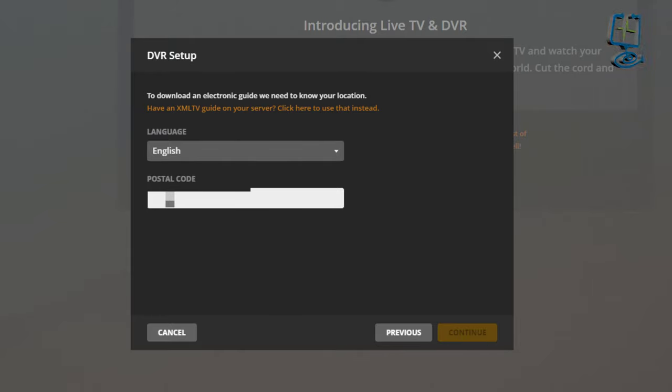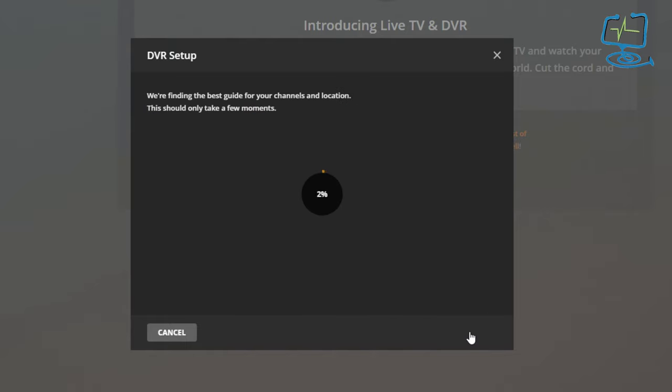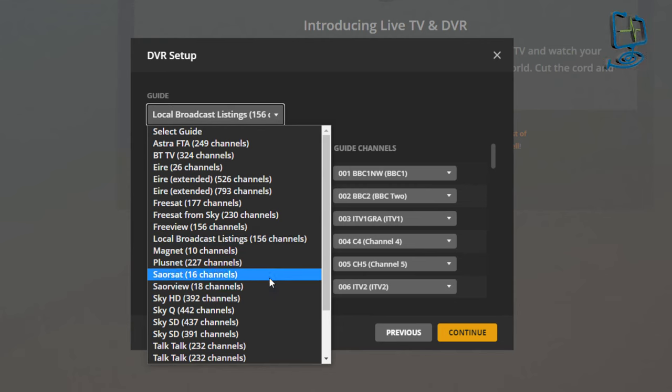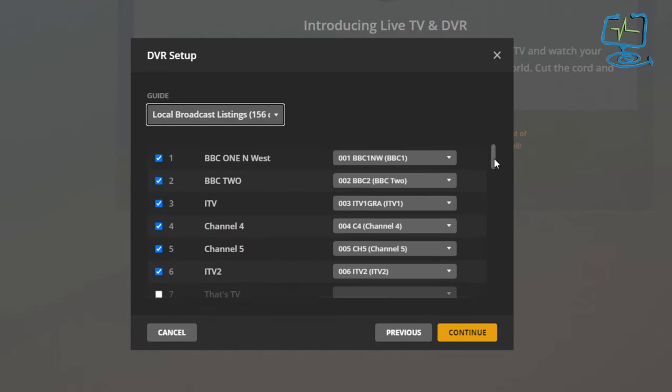I'll click continue and put my postcode in. In the UK, the electronic guide works per region, so Plex uses the postcode to find the best guides. I'll click continue and it hunts around for the best guide for my postcode. There are several suppliers of the guide for free over-the-air channels in the UK — Sky, Freeview, Freesat are all in there. I'll leave it on the local broadcast listings.